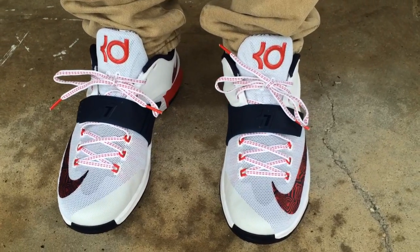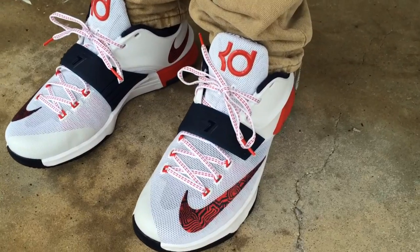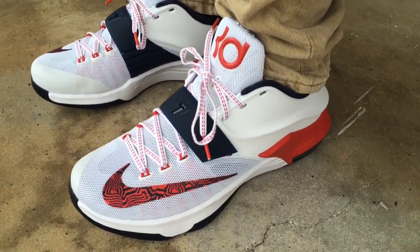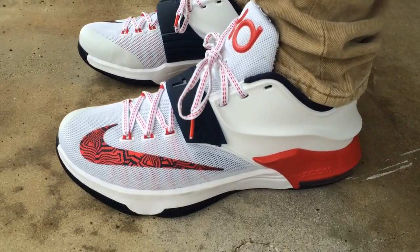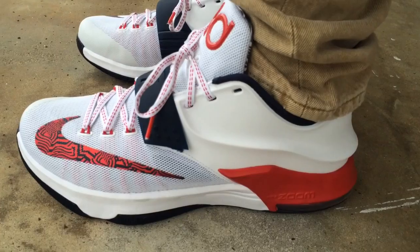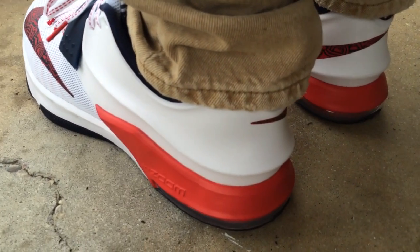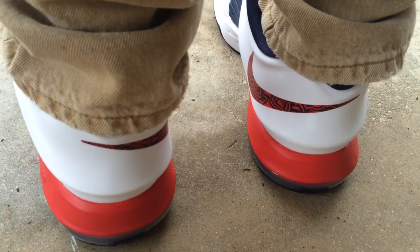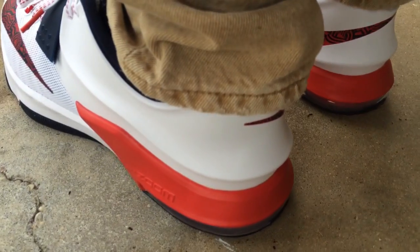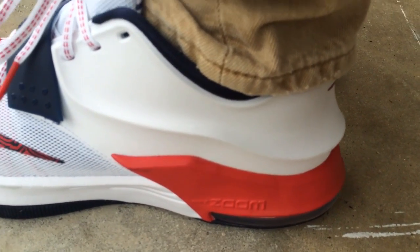What's going on YouTube fam? Today I'm going to show you what the July 4th USA Independence Day KD7's look like on feet. This was the first colorway of the KD7 to release. I passed on it when it dropped, but if you've been following my channel, you knew that I had scooped the $35 KD7, and I'm a fan of the 7 so far. It seems like they're going to have some really nice colorways dropping in this shoe.